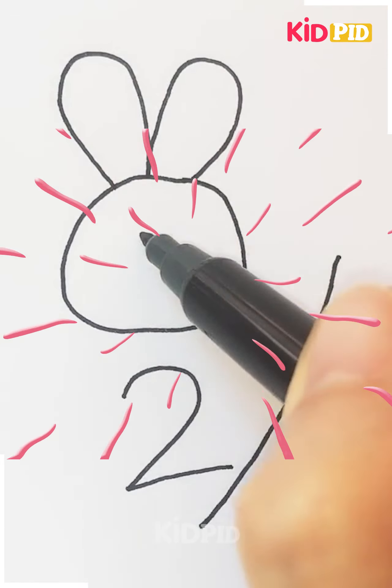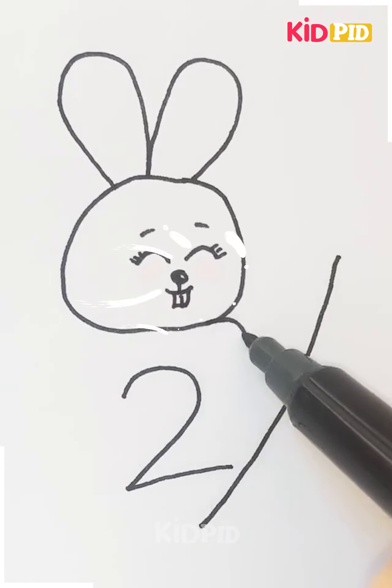The next one here is making a rabbit. We are making a rabbit here using a number two shape for the body part, and he's having a carrot in his hand.